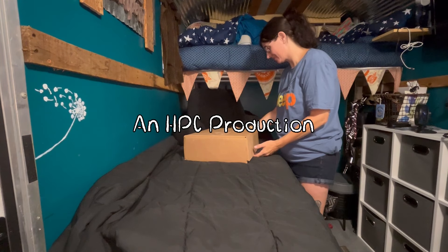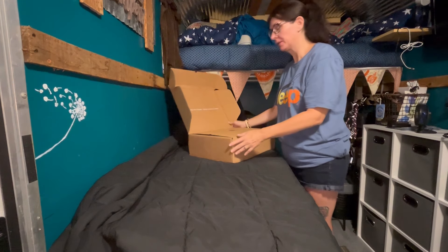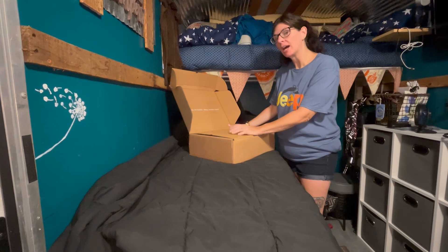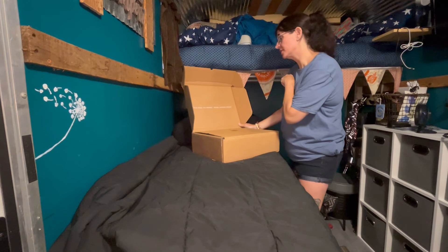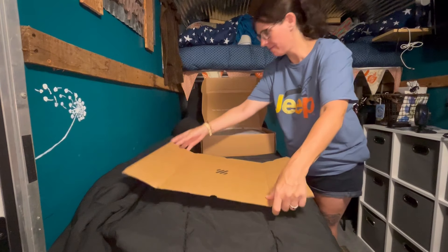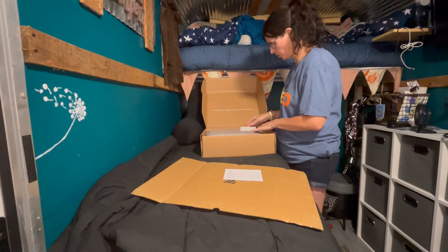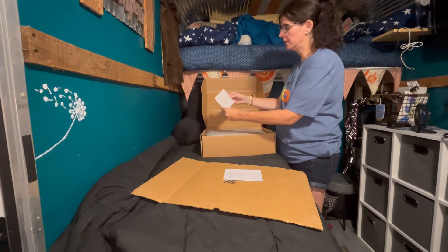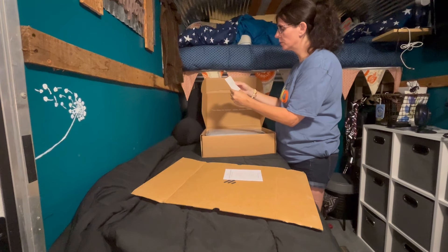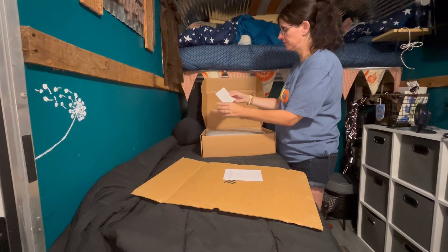Zonely sent me this electric blanket to review. Normally I probably would not review a product of this type, but this one has a feature that I was pretty interested in. It says 'your sleep, our passion, winter summer forever.' The instruction manual includes a note: 'Dear customer, thank you for choosing Zonely. Your order is big support to us. I hope you will take this comfy with you to every great moment in your life. Best regards, founder of Zonely.'